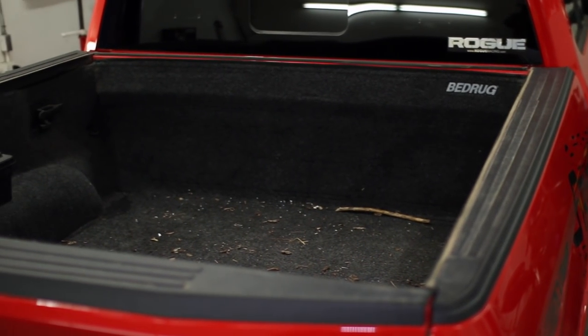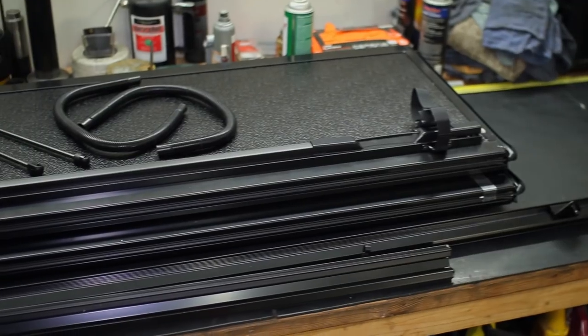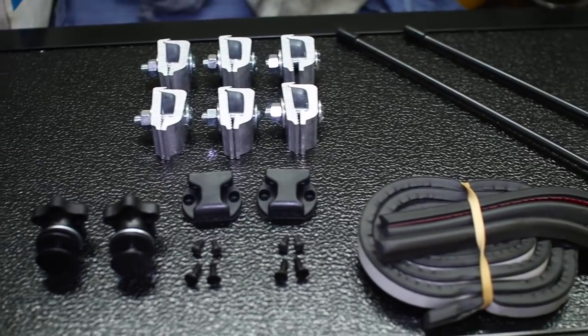The Backflip F1 Tonneau Cover was designed from the ground up to have a sleek, low profile, and lightweight construction that gives your truck an awesome look while providing your F-150's bed a whole new element of functionality.